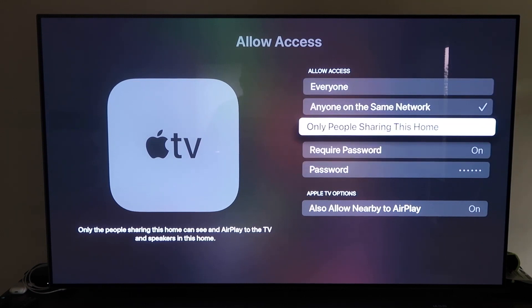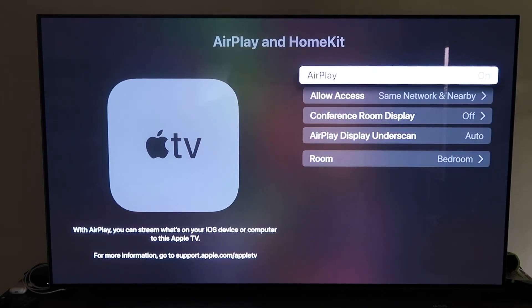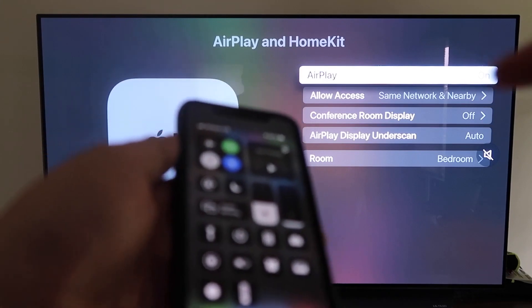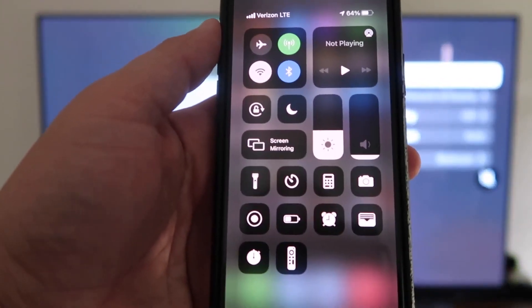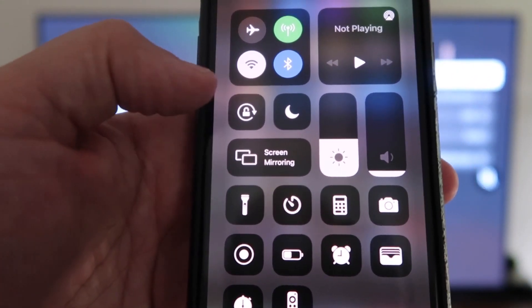Once you have that selected, go back and make sure AirPlay is on. Now, grab your iPhone and make sure it's unlocked. Swipe down from the top right corner to bring up the Control Center menu. You'll see right where my thumb is — it says Screen Mirroring.